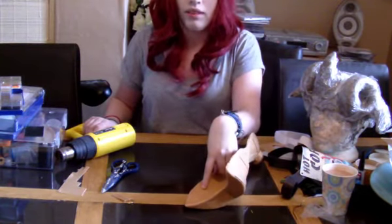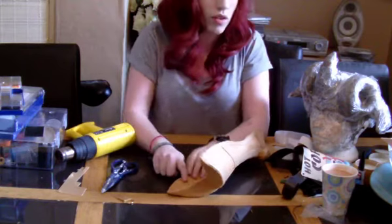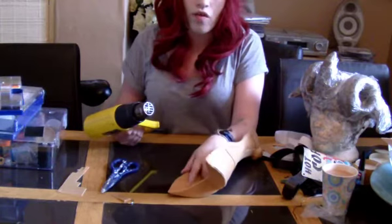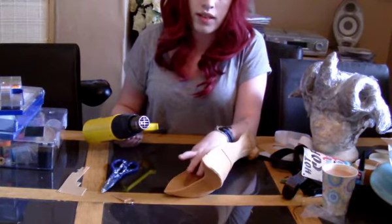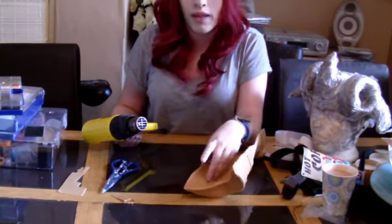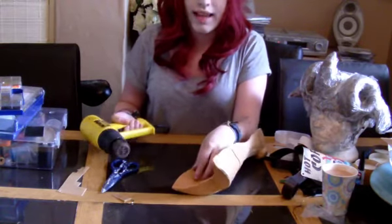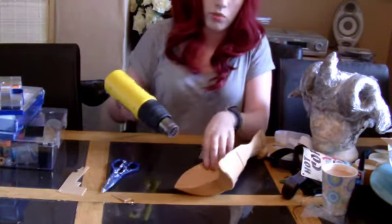Next you're going to take your armour and heat gun and choose where you want the fixing to go. You can mark these on in pen so you know where you're going to put them if you feel nervous about it. You're just going to take your heat gun and heat up the area around it. You don't want to heat it too much — there are three different stages of Worbla: a bendy phase and then a bubbly phase. You don't want to heat it up so much that you bend your entire armour piece; just heat it enough to get the top layer going.